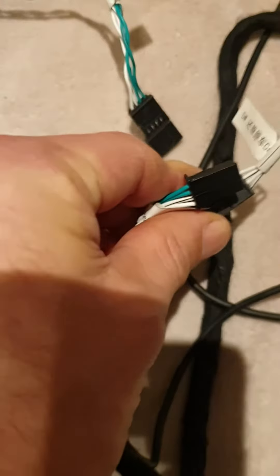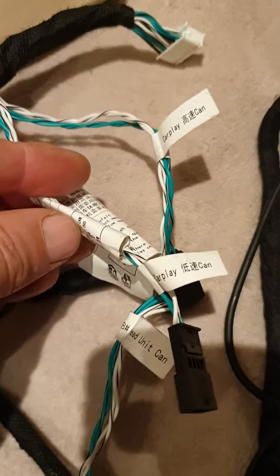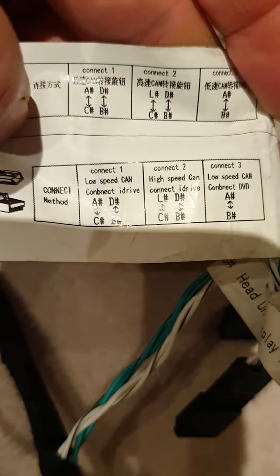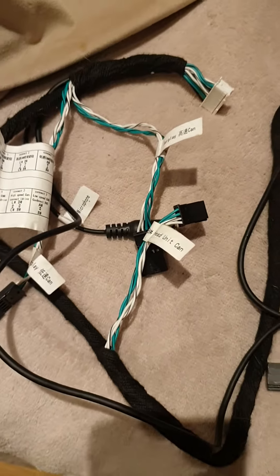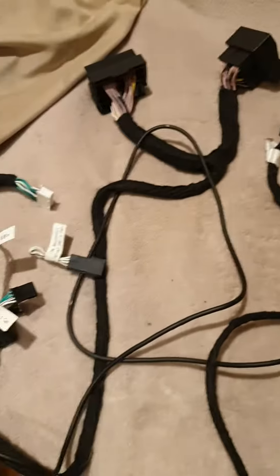I disconnected those and tried connecting the high speed and low speed CAN lines based on what was shown here. I tried connect one and connect two a couple of times but it didn't seem to work. I was reading that cars need low speed CAN to get CAN data from the DVD — maybe that was wrong. If anyone could give any help or advice on where these all need to connect, it would be much appreciated.